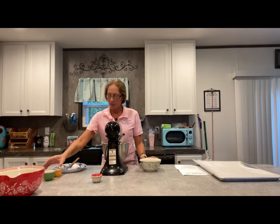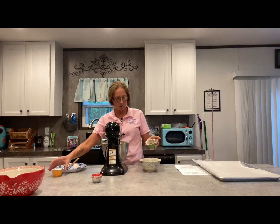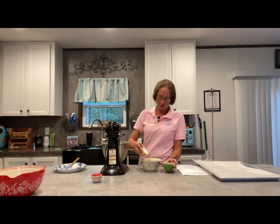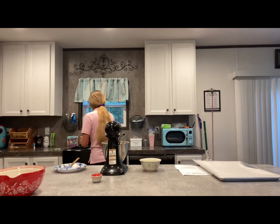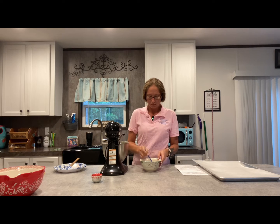While that's mixing up, we're going to get a small bowl and we're going to add one and a half teaspoons of cinnamon and a quarter cup of sugar. We're going to stir that up. This is what we're going to roll our cookie dough in, in just a second.